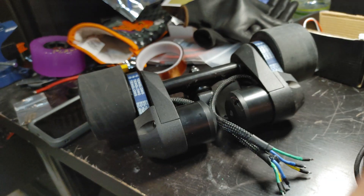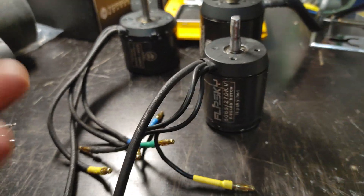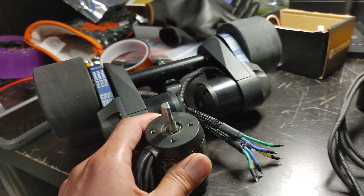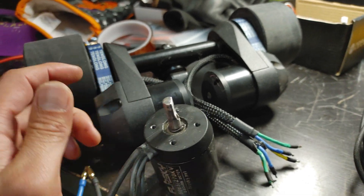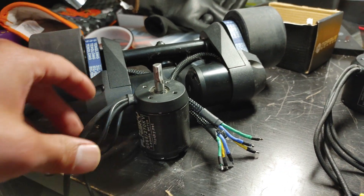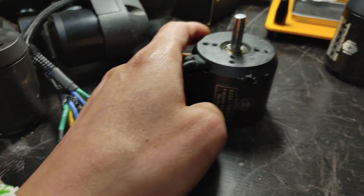I've tried all of these different motors. The 5065 is actually pretty powerful compared to the 5045 — this one is about 1500 watts versus maybe 650–700 watts for the 5045, so almost double the power. If you want more torque and power, then I would move up to the 6354.